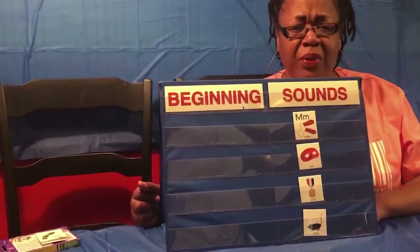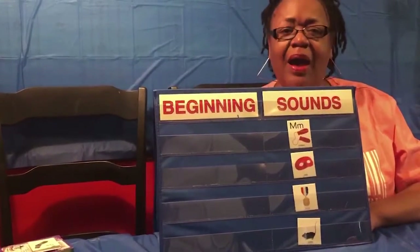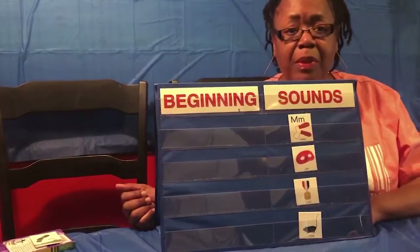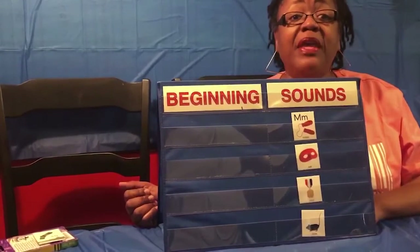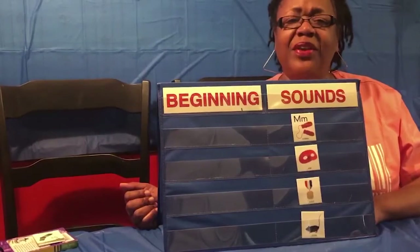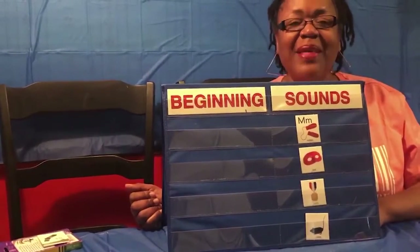Now you're scholars — that means you're very smart. So guess what? I have an assignment for you. I need you to go around with a family member and find things in your home that begin with the mmm sound. I know you can do it, I know you've got it. And that's your lesson for today. Thank you.